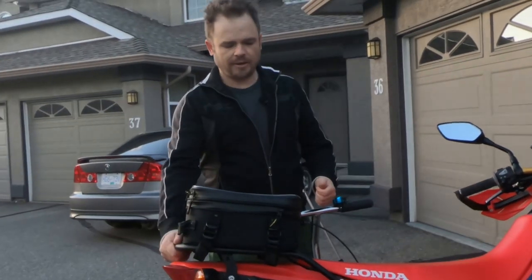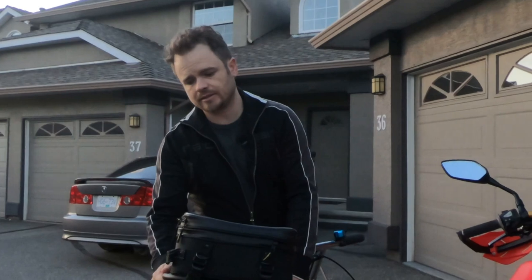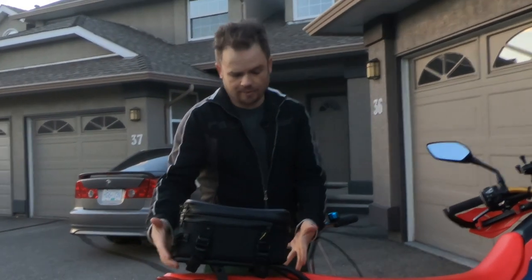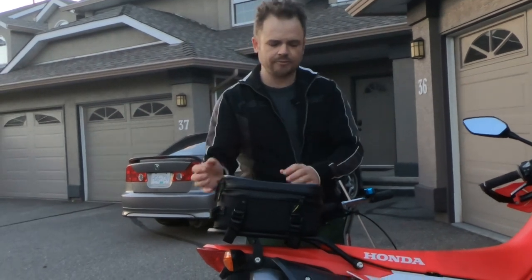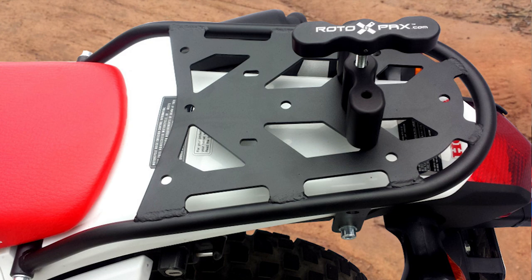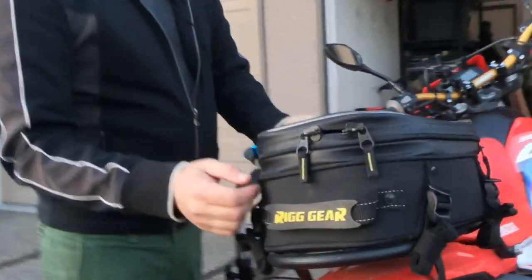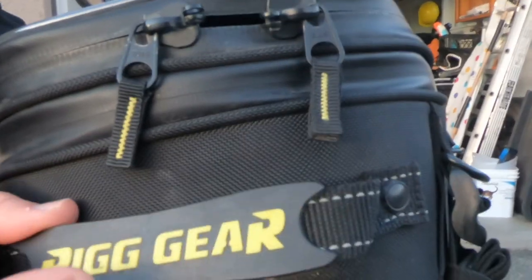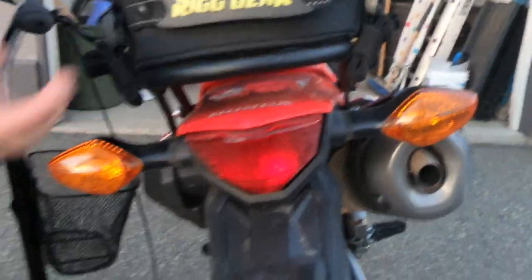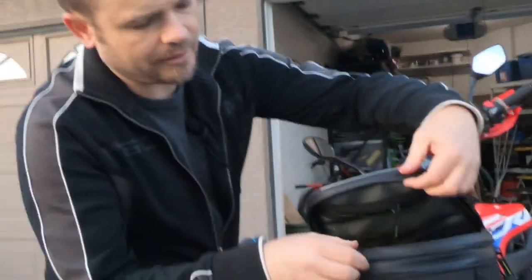I did some hunting for a good rack and found this one by a company called Precision — they specialize just in doing racks. I chose it for its compact size, and it's already pre-drilled with holes to take a Rotopax, so if you want to travel with more gasoline you've got it. I can put my bag on top — it's a Rig Gear bag, available through the same website. For a day ride you've got enough space to carry what you need, and you can also expand it a little bit.